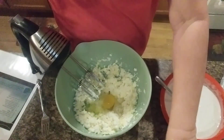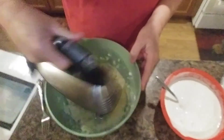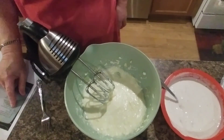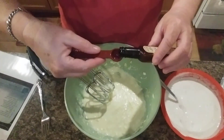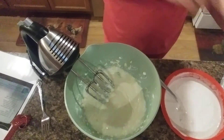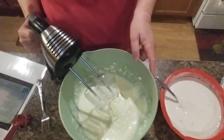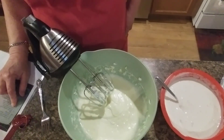And there's the eggs. And to that we're going to add three-fourths teaspoon of almond extract. It also calls for baking powder and three cups of flour.